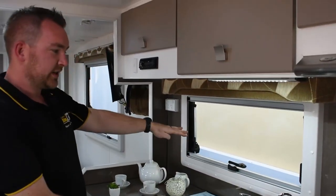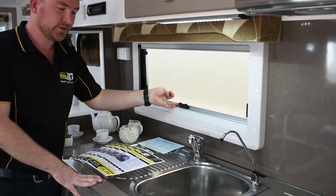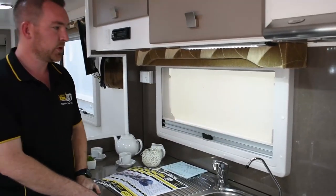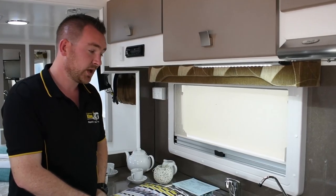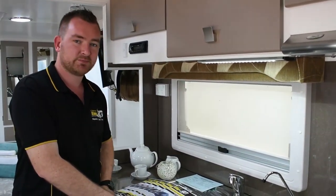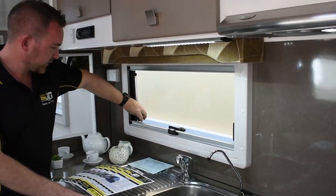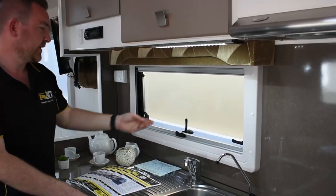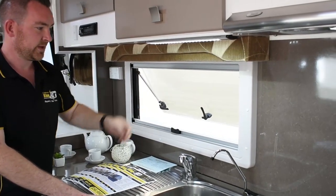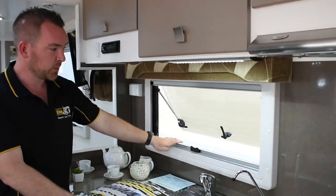The windows on this Retreat have a built-in blackout blind that comes from the bottom, and the mozzie screen comes from the top. So if you're going up north somewhere where the flies are pretty bad, just close the mozzie screens. To open the window, it's as simple as one, two, three — push until you hear the click, and it's on that setting. The smaller windows go up in two sections, the bigger ones in three. To take it down, just push the window and let it drop.